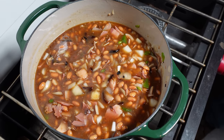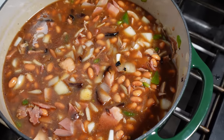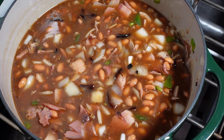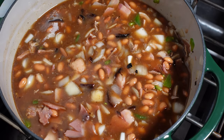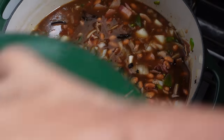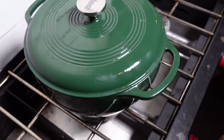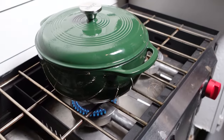It doesn't necessarily have to be from holiday time. If you cook anything like a fresh ham picnic, you can get down to the end of the bone, and normally I put the entire bone right in there. Let this cook down on low, get back to our ribs, and we'll see you in just a second.